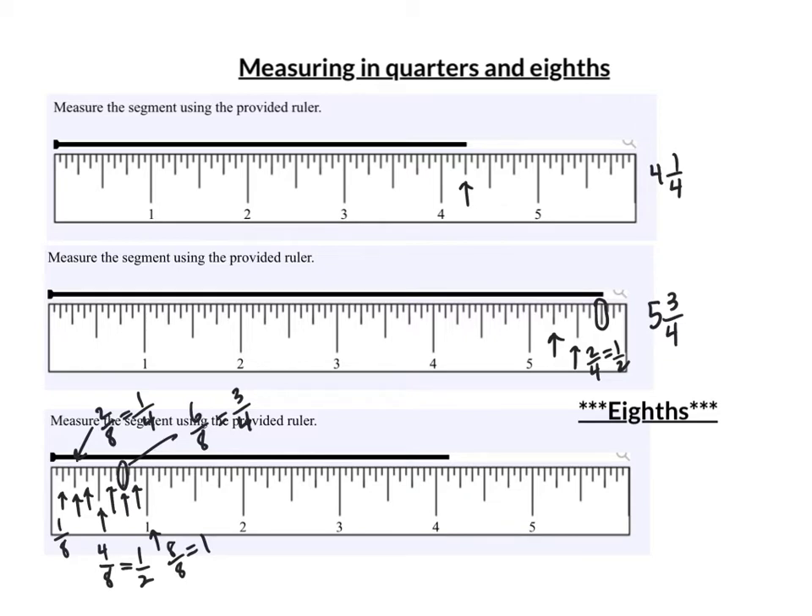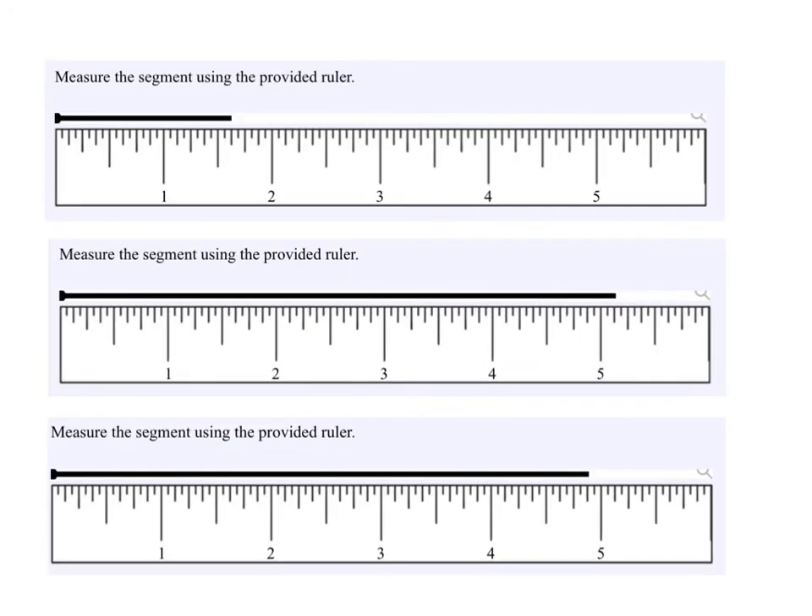When I look at this one, it's past four, and that next longest line past the short line is one-eighth. This is four and one-eighth. For the first one on this page, I'm past one: one-eighth, two-eighths, three-eighths, four-eighths, and five-eighths — that is one and five-eighths. For the second one, I'm one past five, so that's five and one-eighth.